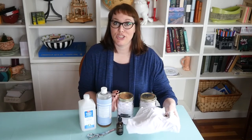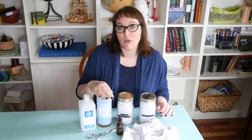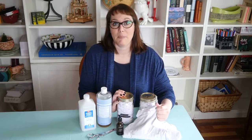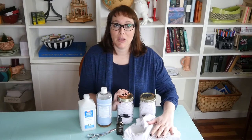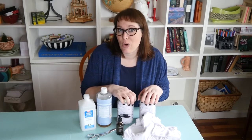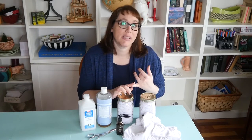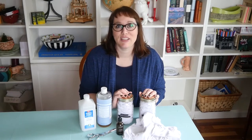Today we're making disinfecting wipes that you can easily make using old t-shirts or old garments and some simple supplies you already have. The great thing about this is that you're not taking paper towels and throwing them away — you're reusing them. You can put old clothes into use, and you know exactly what's going into these products. When you pick up something off the shelf, you don't necessarily know what that fragrance is or what those chemicals are. So follow me step-by-step and I'll teach you how to do it.